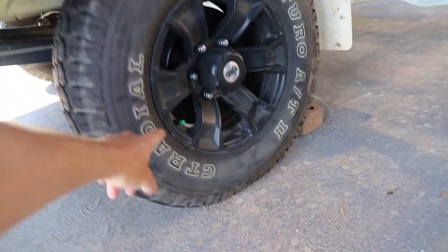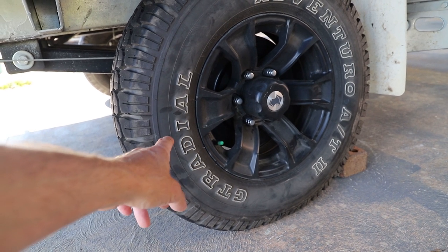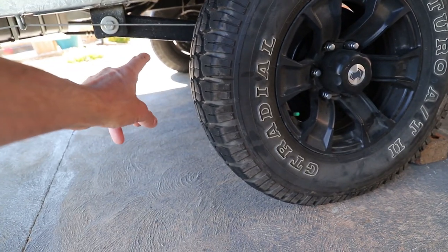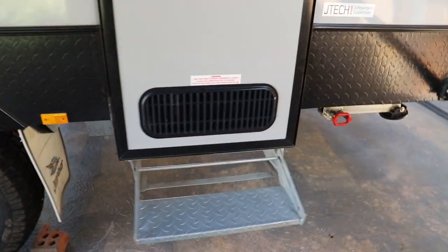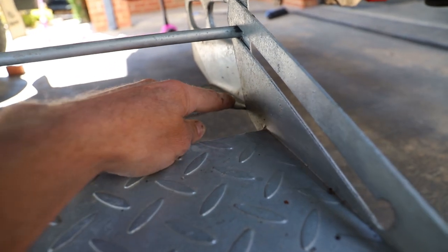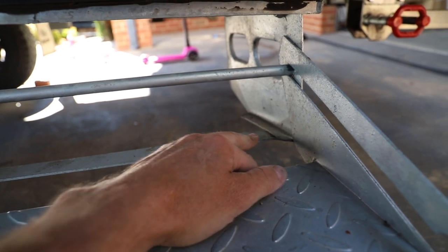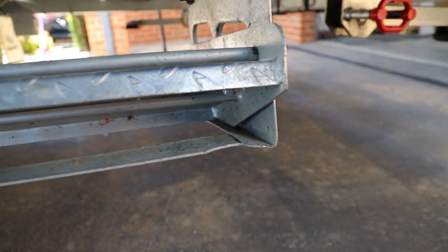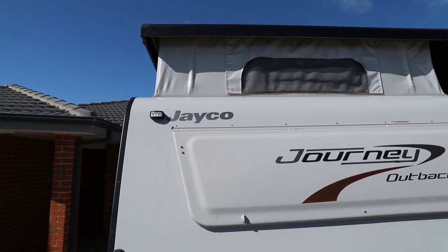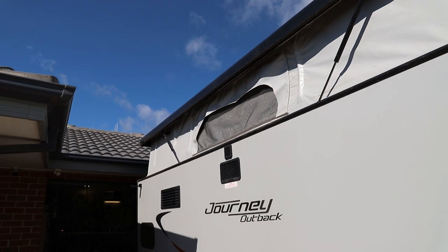The tyre valves — we had one leaking. I pumped it up, came back the next morning and it was dead flat. Swapped out the valve and no problem since. Same on the other side. We did once smash the step on the ground going into a rut — it bent. I did a bit of panel beating with a big shifter to clamp on and bend it back down. It's actually fine, though you can see the difference compared to the other side.